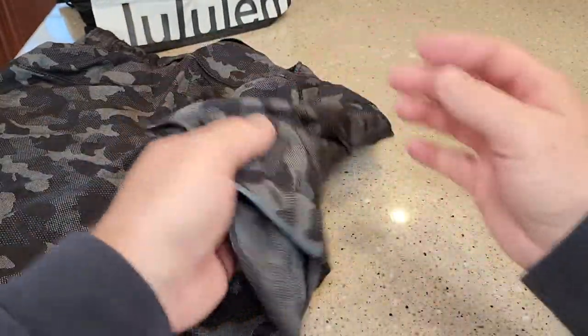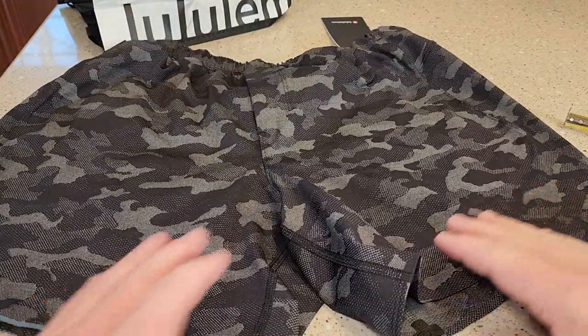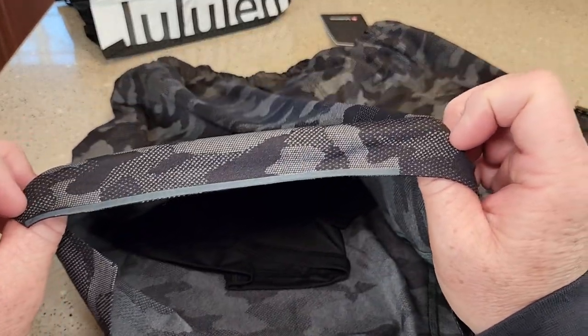Let's see — is there a logo here? No logo on the front. But on this right leg, you do have this little extra — looks like a reflective strip.